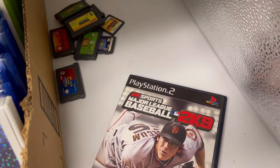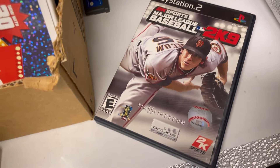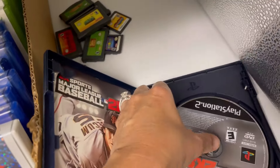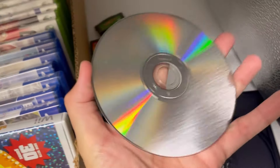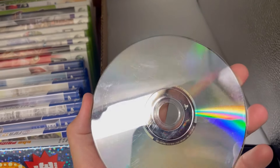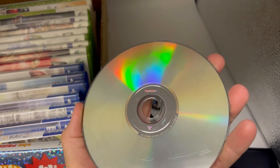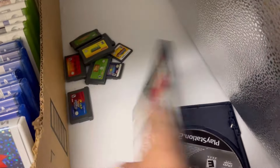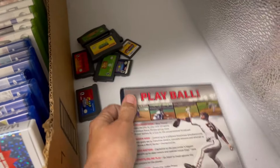Major League Baseball 2K9 — it's got the instructions. Again, just majorly scratched. Not in good condition, may or may not work — more than likely not.